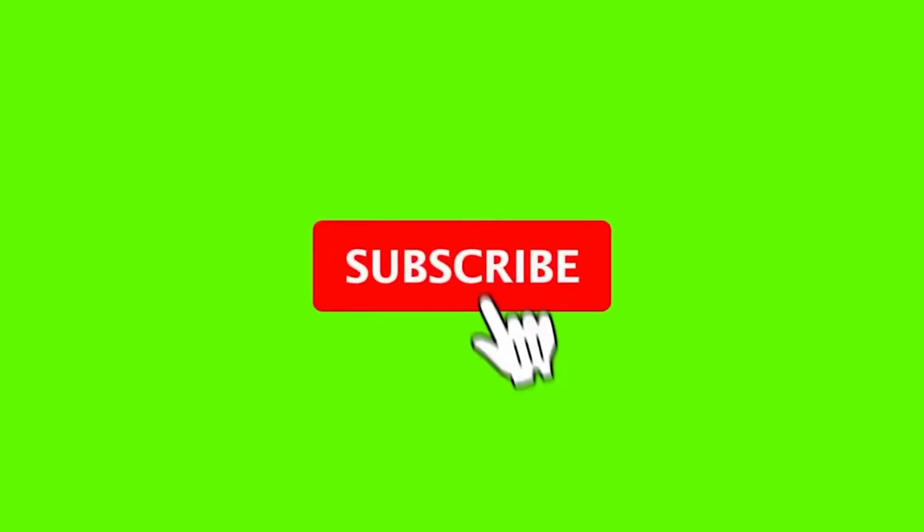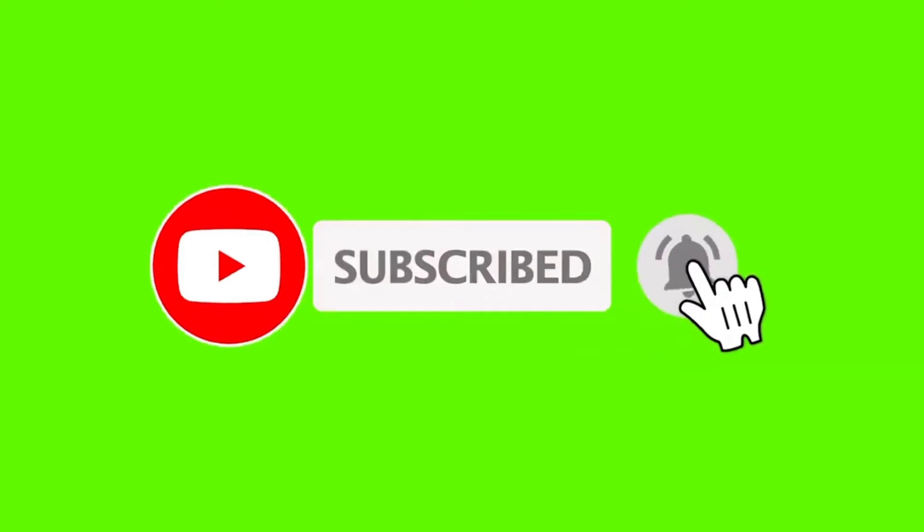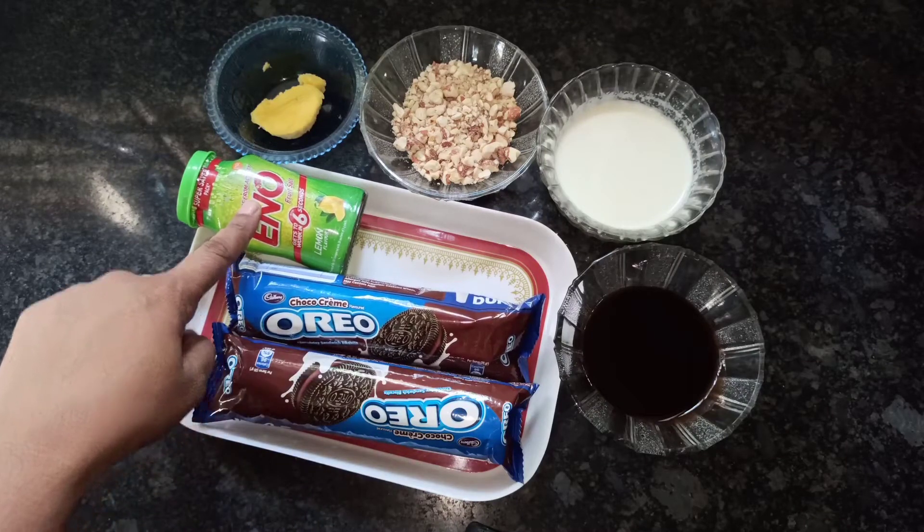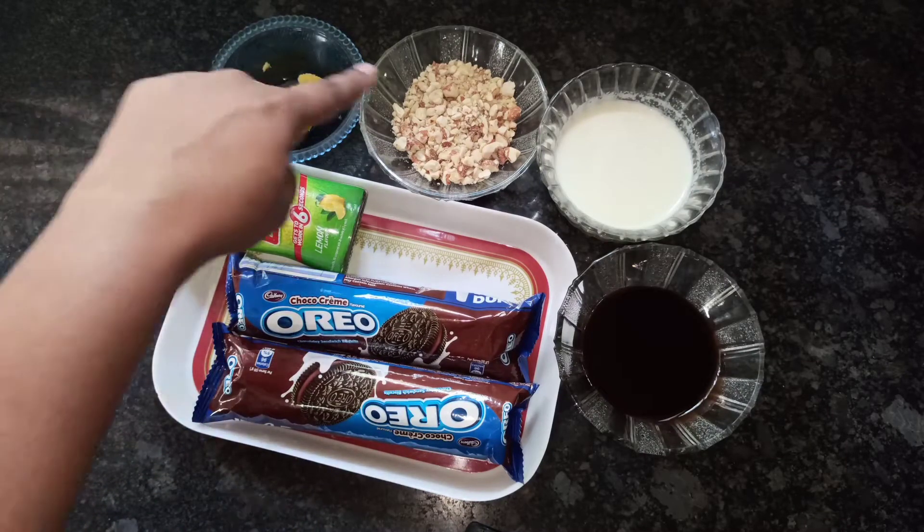I would like to request all viewers to subscribe, share, and like my channel and click the bell button for more videos. Now let's see the ingredients list. We need two packets of Oreo, Eno, one tablespoon butter, one tablespoon nuts.